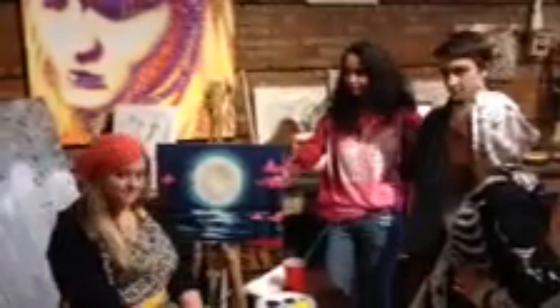So March 28th, this Friday, we have only about five seats left. Come and paint this in just two hours — you're going to leave with this for your home. It's going to be awesome. See you then!